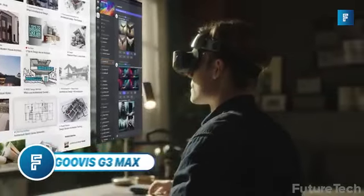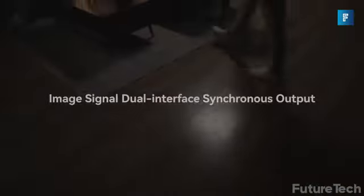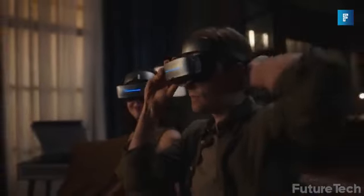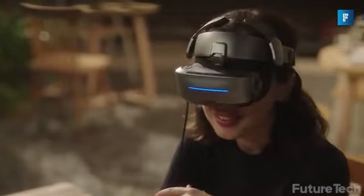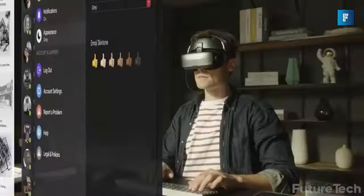GUVIS G3 MAX. Imagine being able to have true cinematic 5K Ultra HD displays anywhere you go. This isn't science fiction — this is the new VR set from GUVIS, the G3 MAX. You can hook these up to any console and have the ultimate immersive gaming experience from anywhere in the world. They are truly anti-fog, so you don't have to worry about outdoor humidity interrupting you. There are no blurry edges or screen door effects.